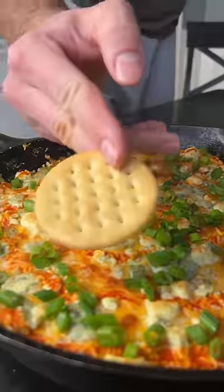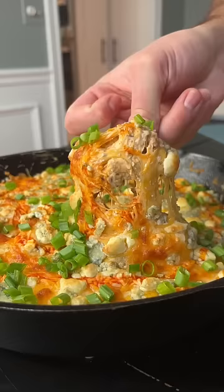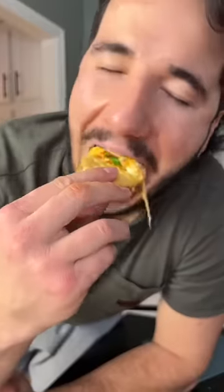Serve with tortilla chips, bread, Ritz crackers — it doesn't really matter. Dip whatever you want in there, but that bacon is crucial. I swear next time you make buffalo chicken dip, add some bacon — game changing.